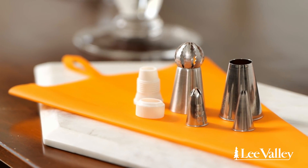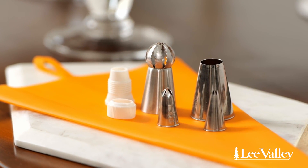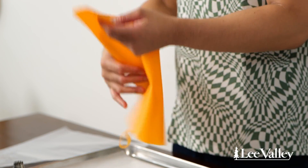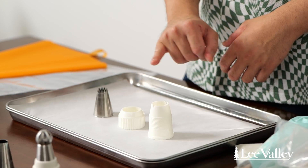The first thing you're going to want to do is select your piping tip, and there are so many different types — we're going to explore each one as we do the demo. Once you have your piping tip, you're going to want to get a piping bag. There are two different types: disposable and reusable, which is a really great option for eco reasons. You can also use a coupler, which allows you to swap piping tips in and out — great if you want to do a bunch of different decorative effects.